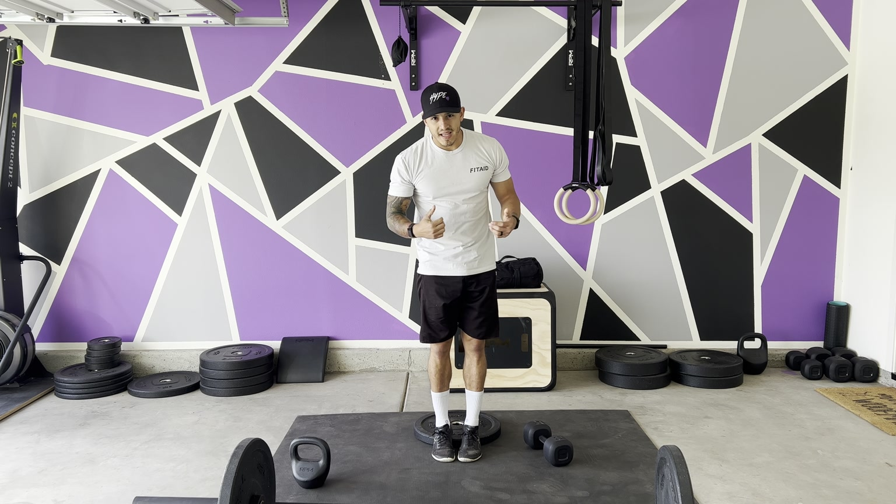For your dumbbell, you have a few options. You can grab the dumbbell long ways — I actually prefer this. It feels really comfortable, especially when we're going nice and heavy. And you can go long ways here if you prefer — kind of helps keep those elbows up.